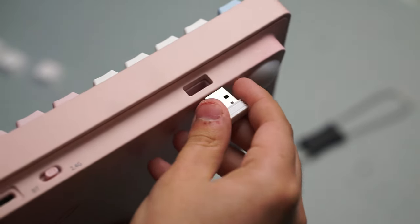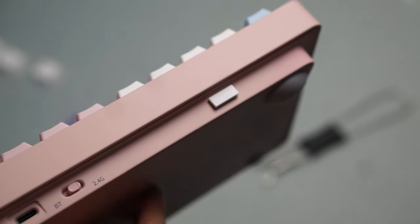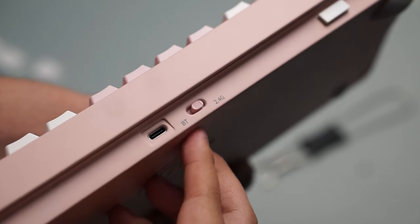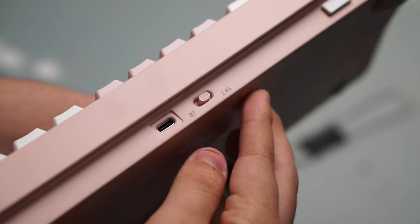It is a fully aluminum keyboard that has tri-mode connectivity, five layers of foam, some pretty decent keycap quality, and some good switches.